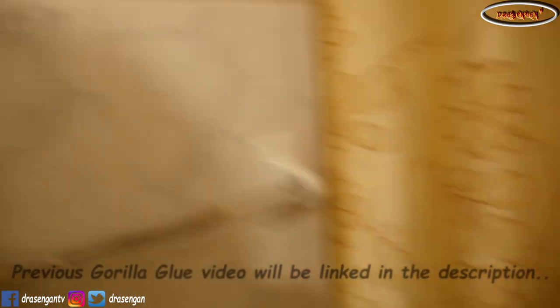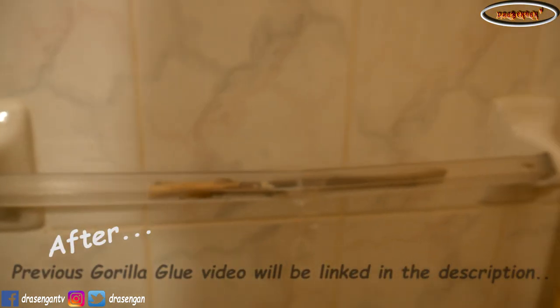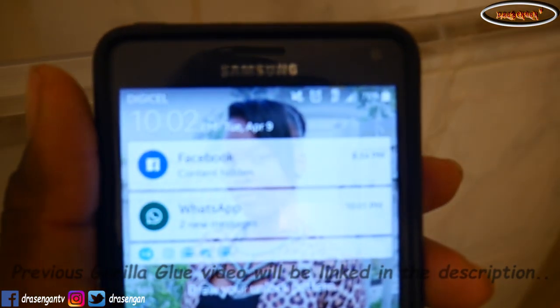24 hours later. Time to look at this item here — the thingy that I glued with the super glue, the Gorilla Glue. It's way longer than 24 hours now, as you can see right here.